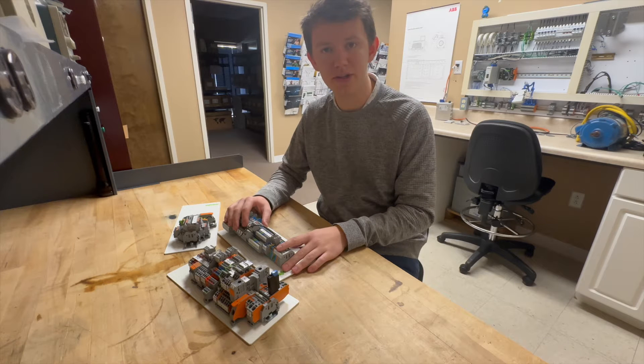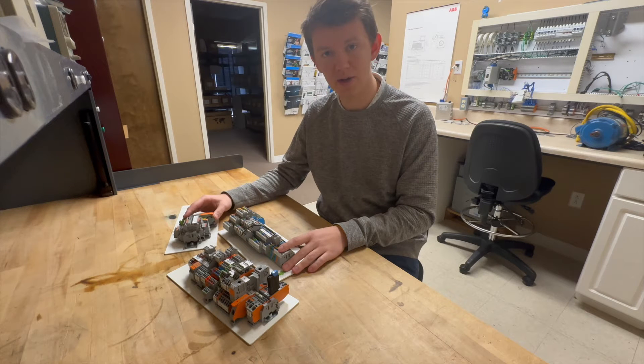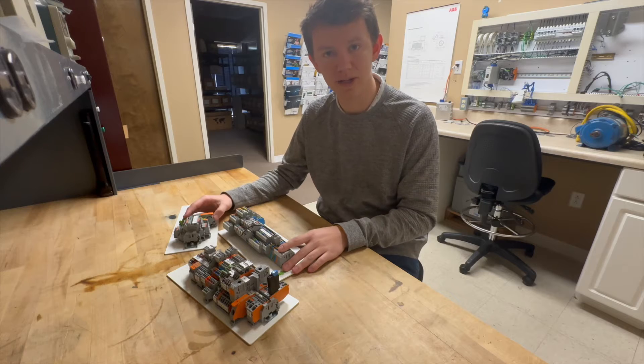We're going to do a demonstration today — it's going to be me against one of our salesmen, Ben, who has no wiring experience. The object of the demonstration is to see who can wire 10 terminal blocks faster. He will be using the WAGO terminal blocks and I'll be using some traditional screw terminal blocks.